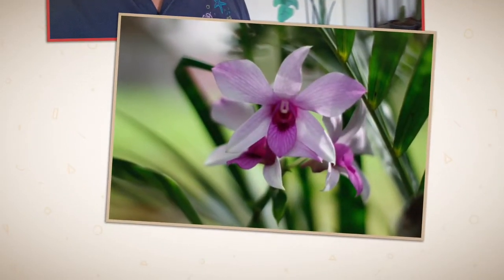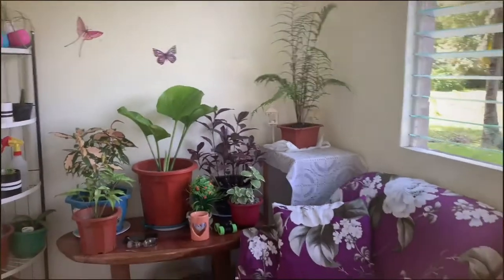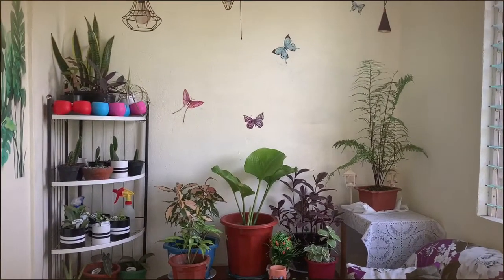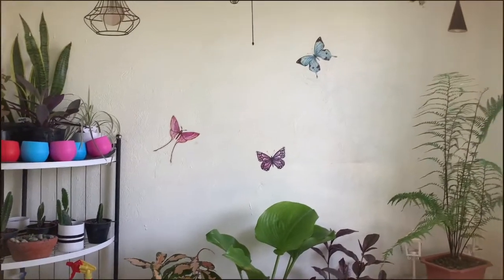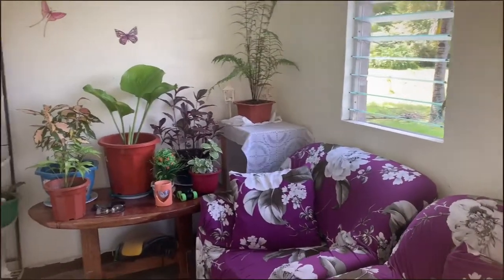By becoming a plantito, I was able to convert this mini bodega into a beautiful place where I could relax and have a moment with my family. My dad painted the wall all white, and I added a sofa — my mom chose the sofa cover. I put select plants there: caricature plants, fern, variegated oregano, some cactus. I also bought some items online to add details and make it more alive. It's a good place to drink coffee, share stories, and hang out.